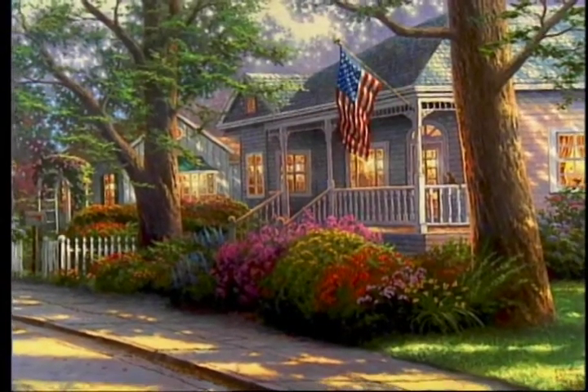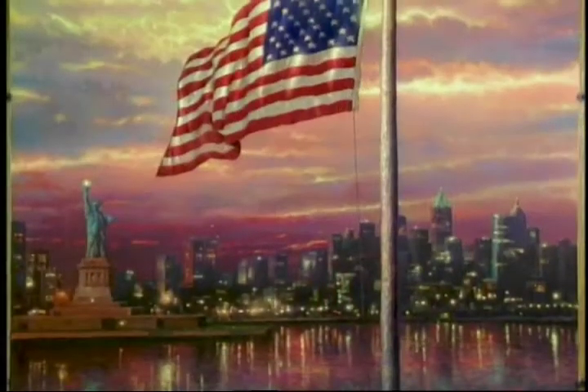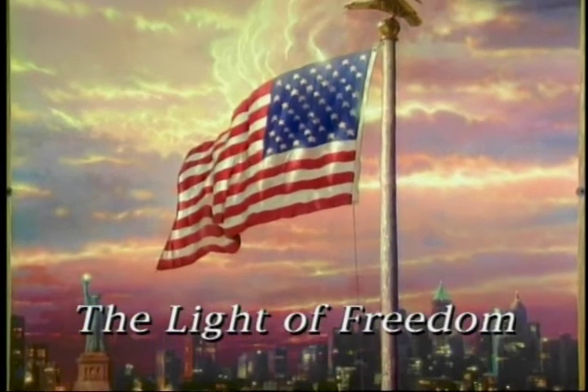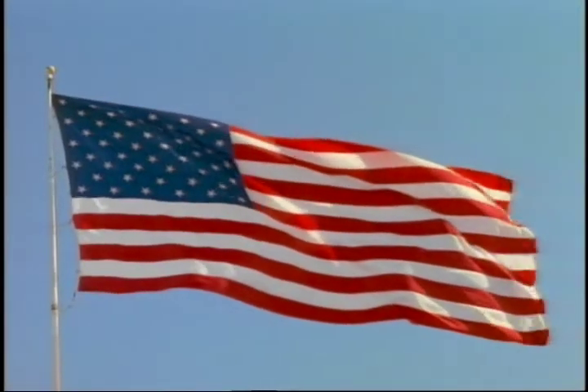I've had a chance to paint the American flag in a few recent paintings, and especially meaningful to me was The Light of Freedom. When I created The Light of Freedom, I spoke of the great symbols of our nation.